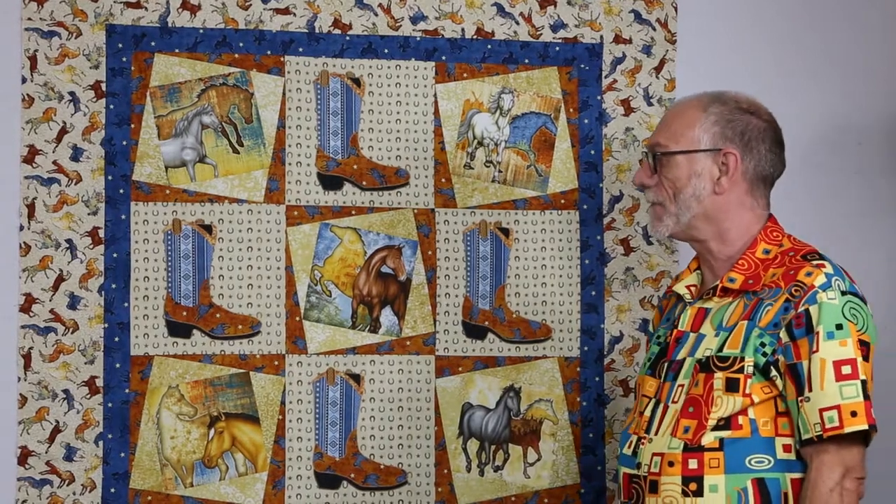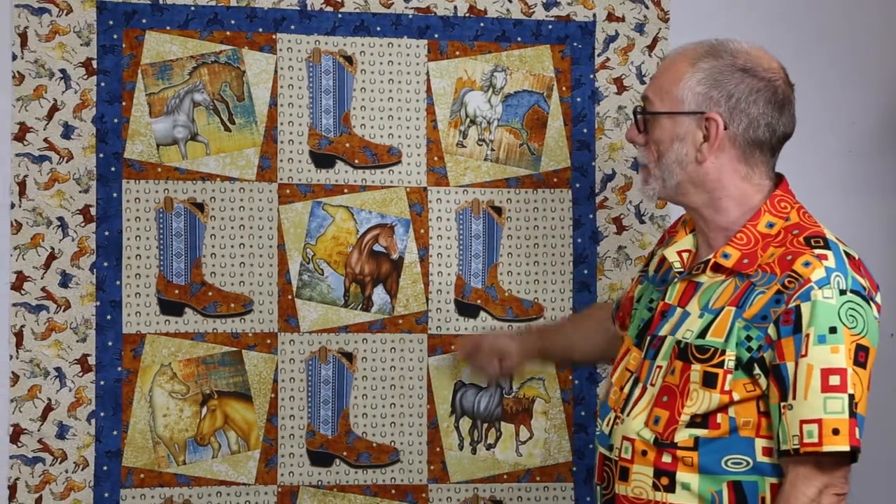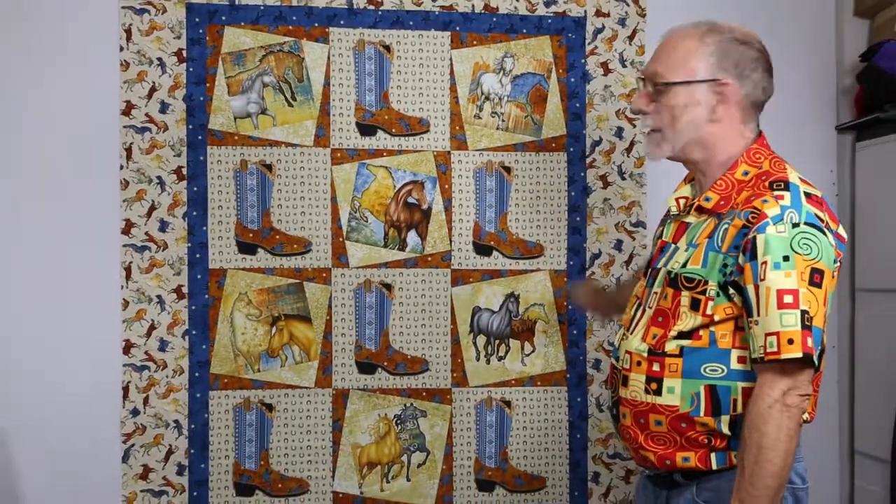You can get all the information you need about the pattern and the fabrics — it's also available at Country Crossroads in Jacksonville, Florida, so if you're heading to the beach you can stop and pick up the fabric. Oh, and by the way, like the shirt? It's our Esme fabric from Ink and Arrow for QT Fabrics, so look that up if you like it. Thanks for watching!